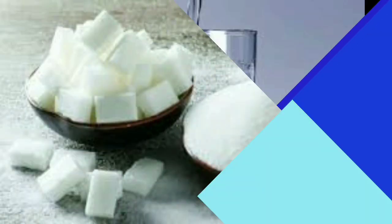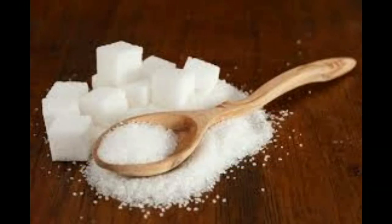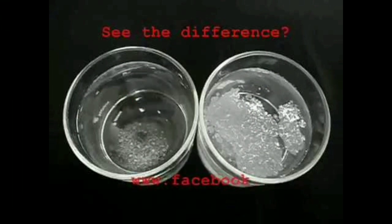The first step is to get a glass of water. You can add sugar. If you want to add sugar, you can add a powder in a powder.